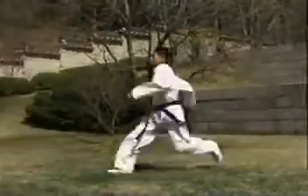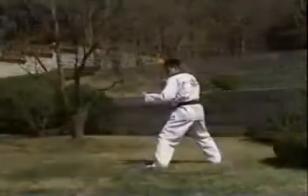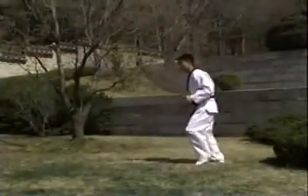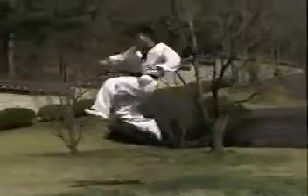만약 도약할 때 시선이 땅 쪽으로 떨어지게 되면 발을 차는 동작이 엉성하게 됩니다. 위의 동작에 이어 오른발의 무릎을 접어 끌어올리며 앞차기와 같이 발을 찹니다. 이때 상체는 발을 차는 쪽으로 약간 밀어주도록 하십시오. 그렇지 않을 경우 상체가 뒤로 넘어가 착지가 불안해집니다.